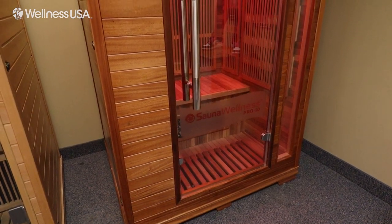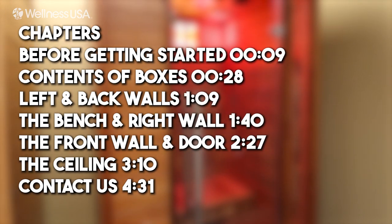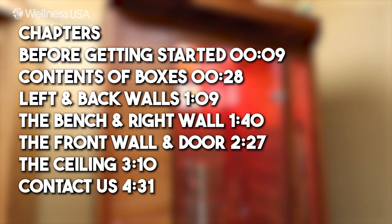In this video, we are going to show you how to install your Sauna Wellness Pro 10 two-person sauna. Please take note of the timestamps listed on the screen in case you need to jump to a specific point in the video.